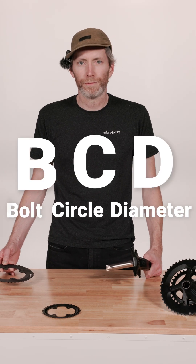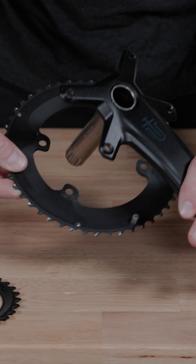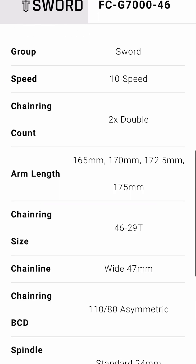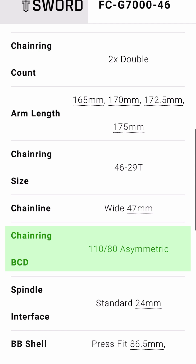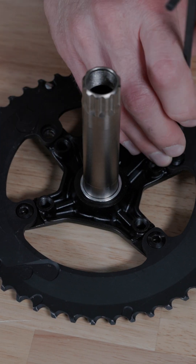BCD, or bolt circle diameter, refers to the position of the bolts that attach the chain ring to the crank. Sword cranks have a four-bolt 80 millimeter and 110 millimeter asymmetric BCD, where four bolts attach each chain ring to the crank in an asymmetric pattern.